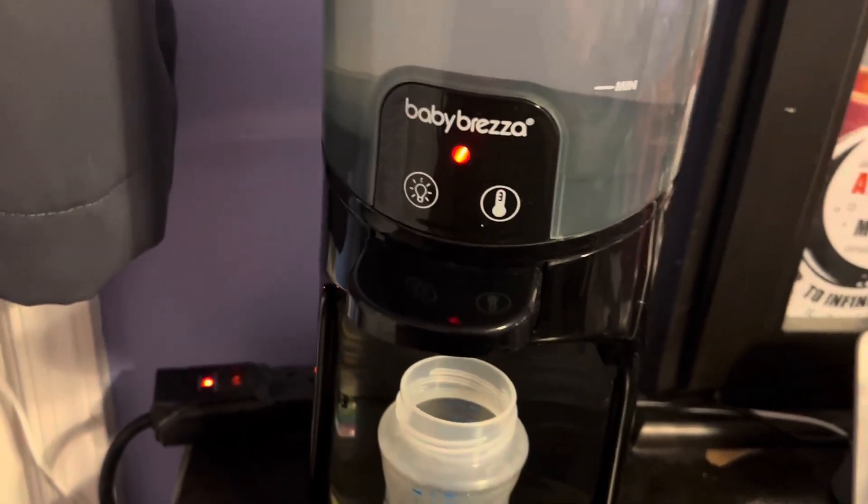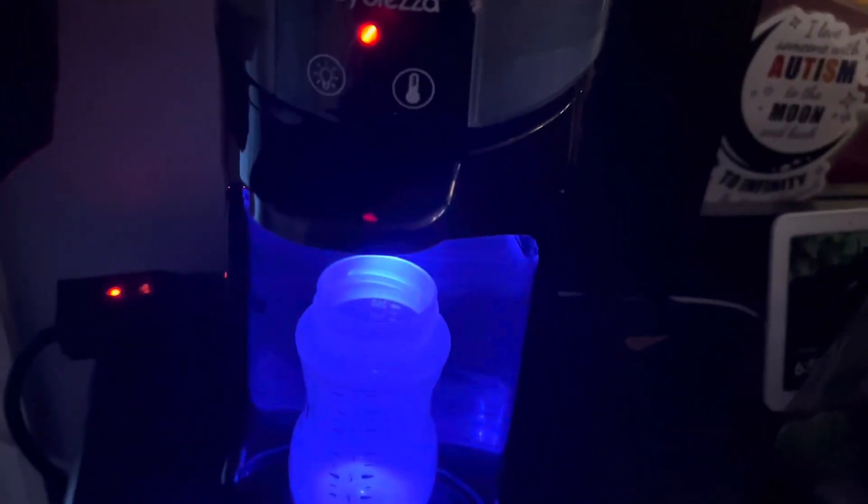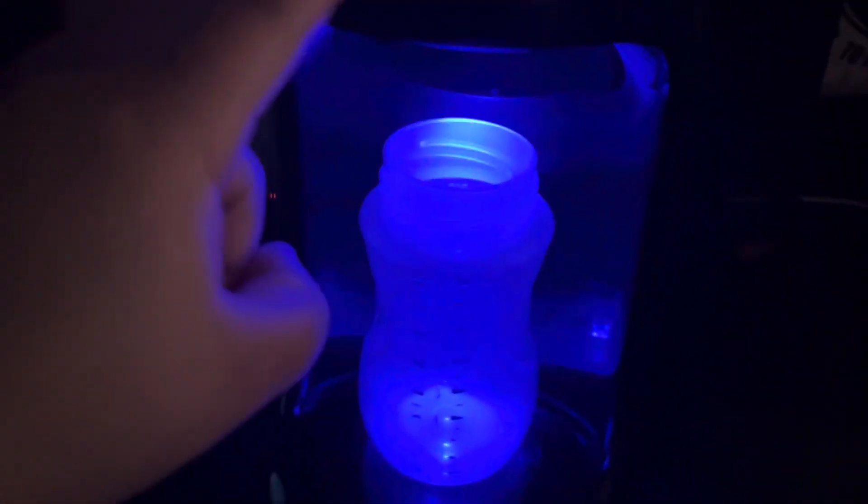I'm going to show you the nightlight option. I'm going to go ahead and turn off my light. Okay, so it's dark, and I'm going to turn this on — this is what the nightlight feature looks like. You can still see the ounces on the bottle.